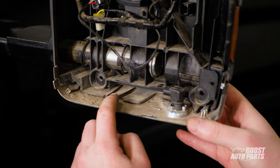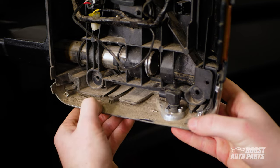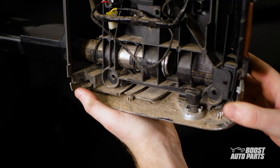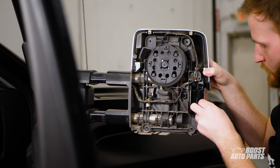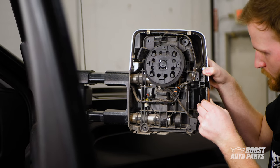Remove the lower cap of the mirror by disengaging these tabs. To remove the marker light, simply pull the front shroud forward and the back shroud back and guide the marker light out.